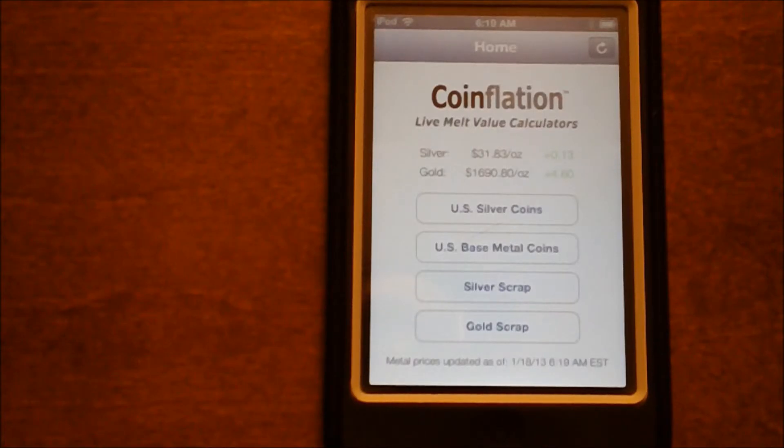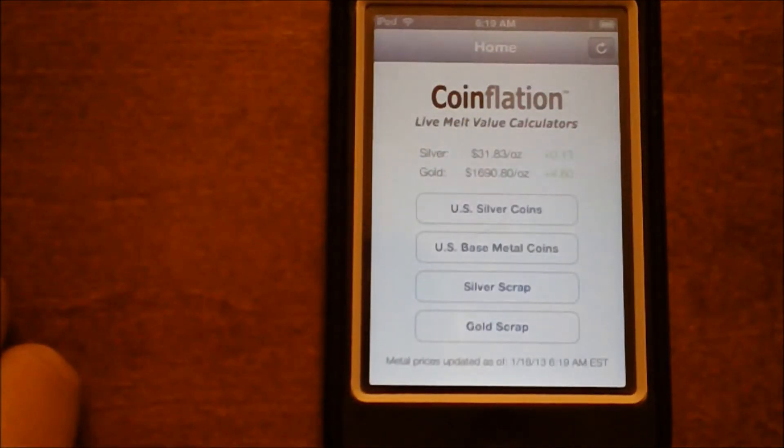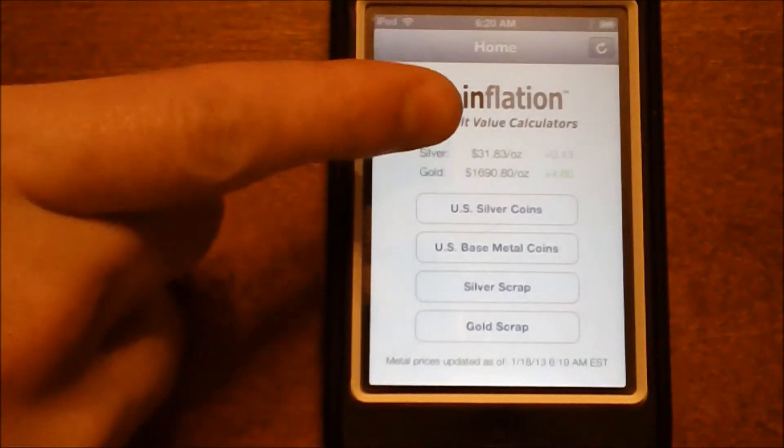In my last video I showed you how to use a scale to figure out the weight of your coins and then how to use a calculator to estimate the value of them using the current spot price of silver. Now what I'm going to do is show you how to calculate the value using a really great free app that you can get for your iPhone or your iPod called Coinflation.